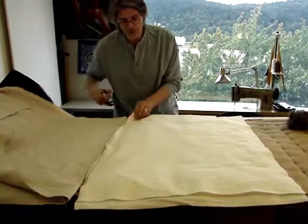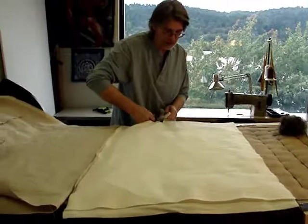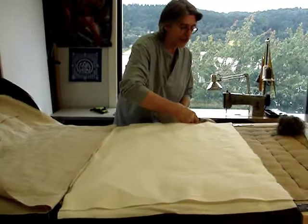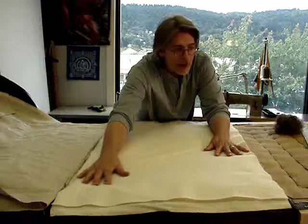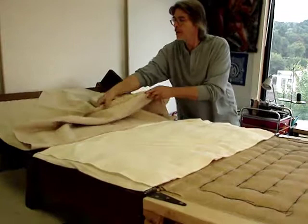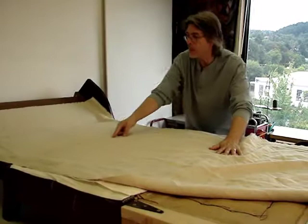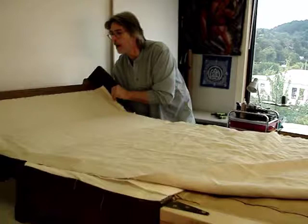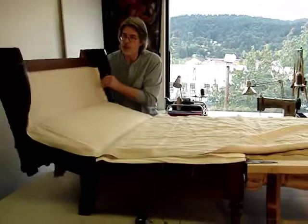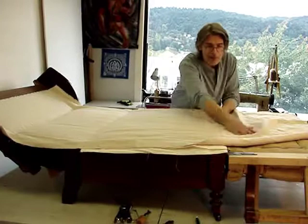I'll cut some excess off along the edge of the tacking margin. In a moment you'll be able to see how it will play out once the linen has been stretched over. You can see the batten that I have stitched into the piece that I'm going to pull over. That same batten has been placed along this seam line and along this seam line, which creates a hinge of sorts — it's stitched into the frame and allows the piece to move without causing the stuffing underneath it to migrate or bunch up.